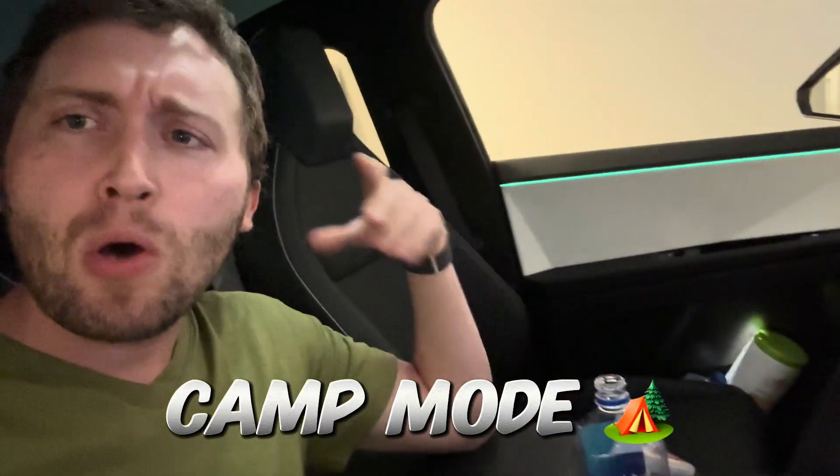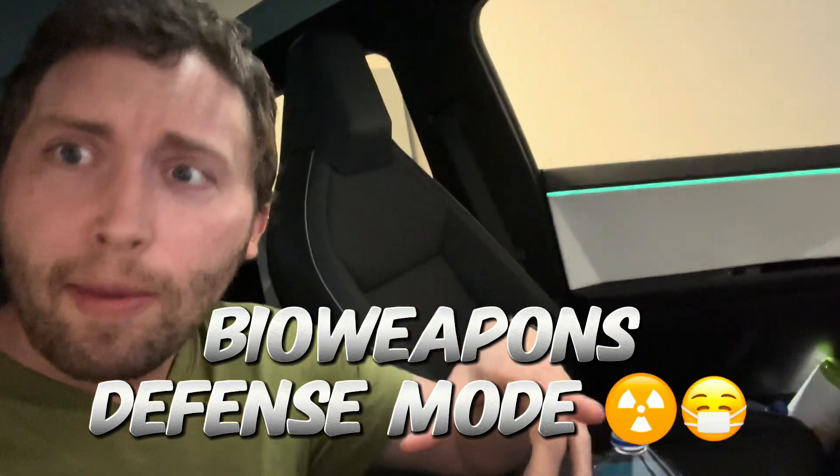I'm going to show you everything you need to know about Cybertruck and Tesla in general — climate controls, and all the options including hold mode, camp mode, dog mode, and bioweapons defense.